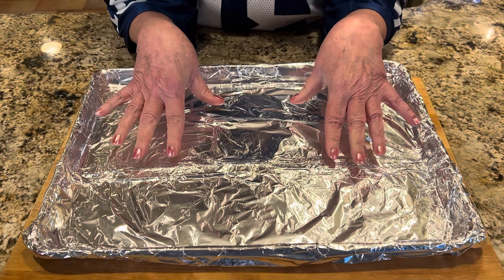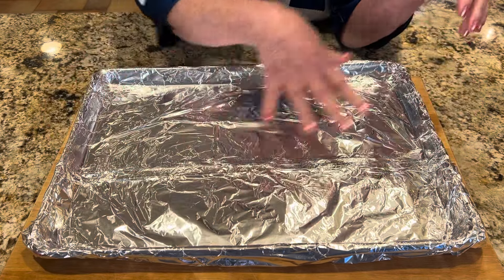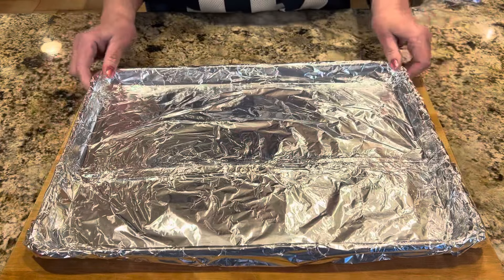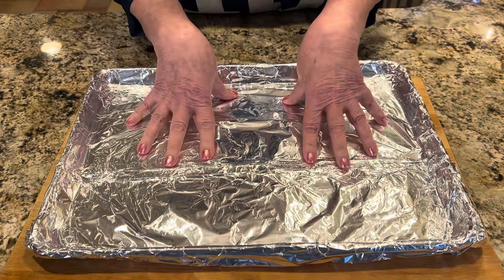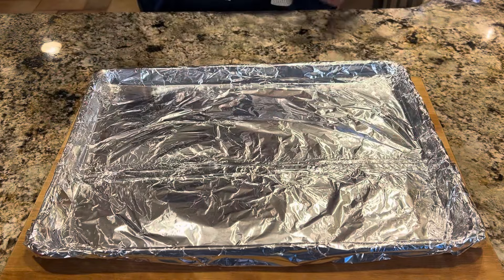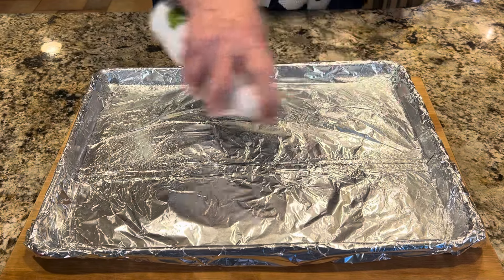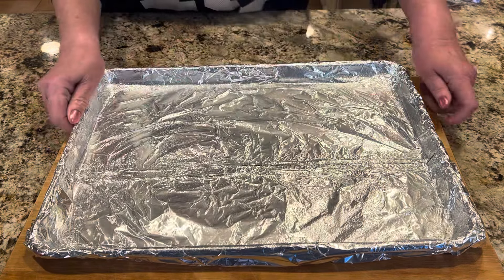Set your oven to 325. Then prepare your pan — this is a half sheet pan lined with foil. Make sure the foil covers all the edges, because this is going to be a brittle, like a peanut brittle, and it's going to spread. This is avocado spray — we want to generously spray the pan and set it aside for just a moment.